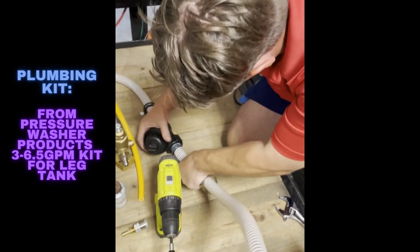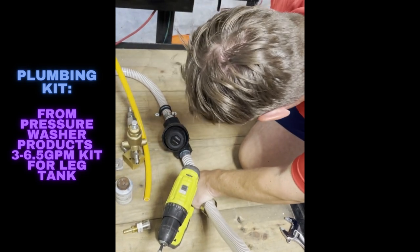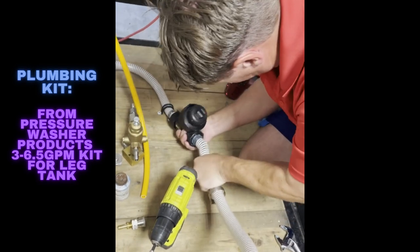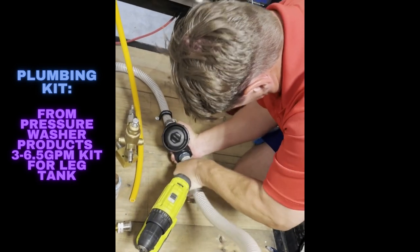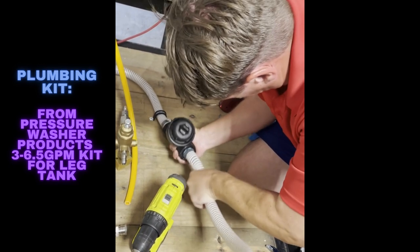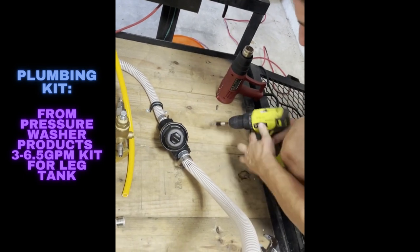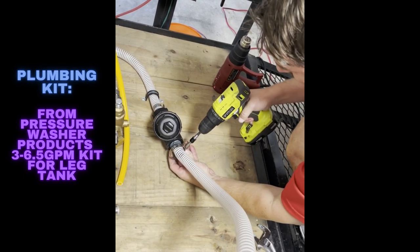See, if you didn't use Dawn dish soap on that one — see the difference? It slid right on with a little bit of Dawn. A little bit of lubrication just helps it go on. Sound life advice right there. And again, just tighten it up.